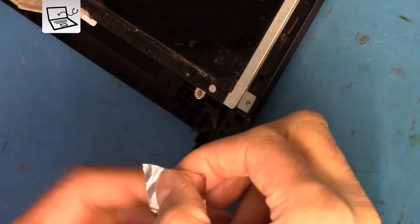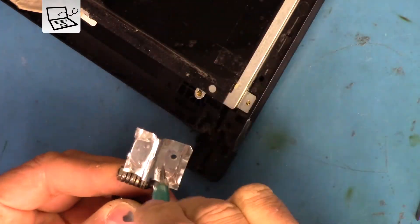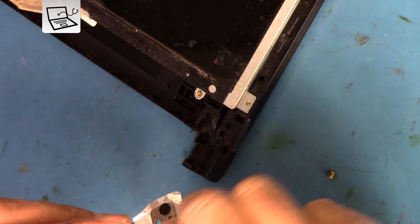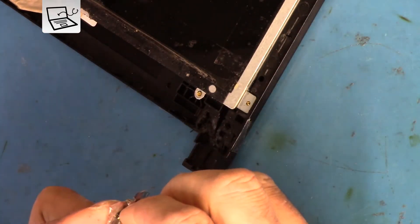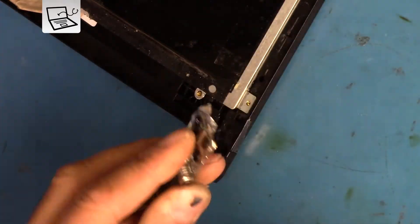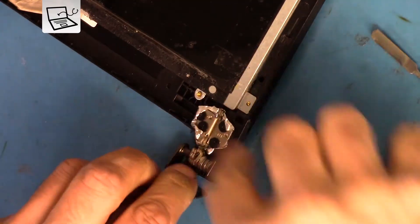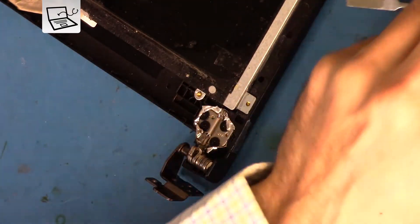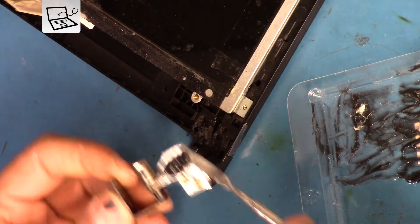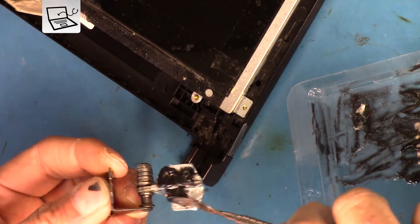I need to isolate the shiny cover for the hinge in case any epoxy gets in touch with it. I'm using aluminum tape to insulate the hinge from sticking to the epoxy, and I'm trying to make it take the impression of the hinge itself by pushing it and making holes for the screws to go through.